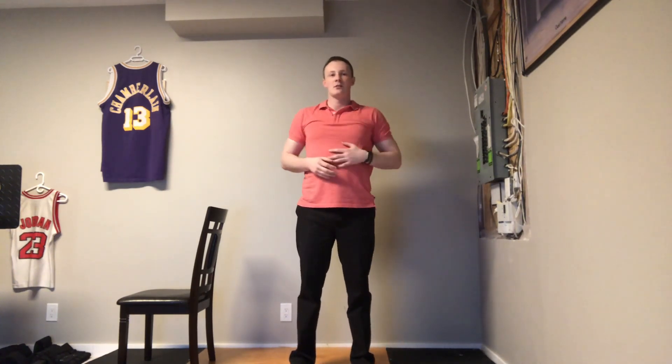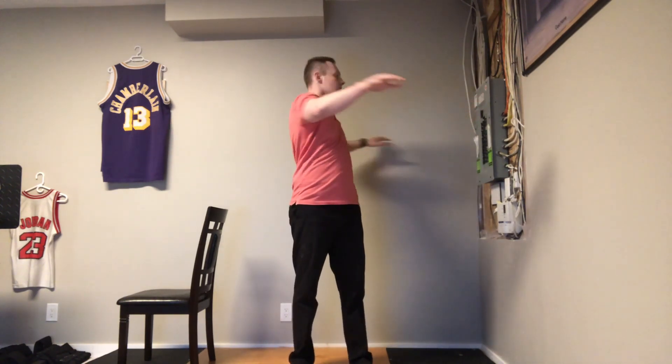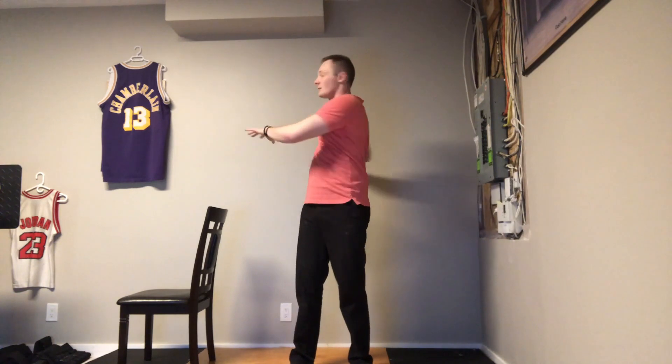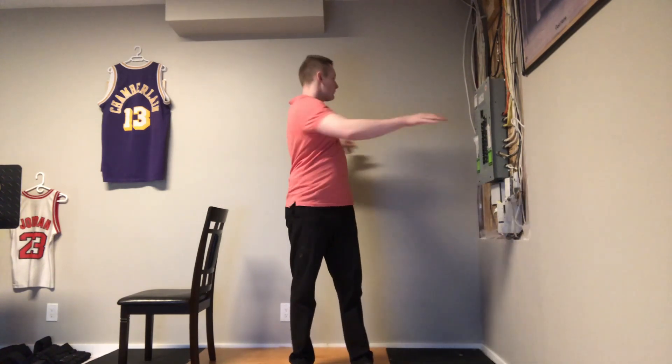Now let's go arms out and do some side-to-side twists with your arms. As you can see, I have a chair beside me — so if I get dizzy, lose my balance, or start to feel lightheaded or uncomfortable, I can support myself or sit down until I feel better. So side to side a few more times.